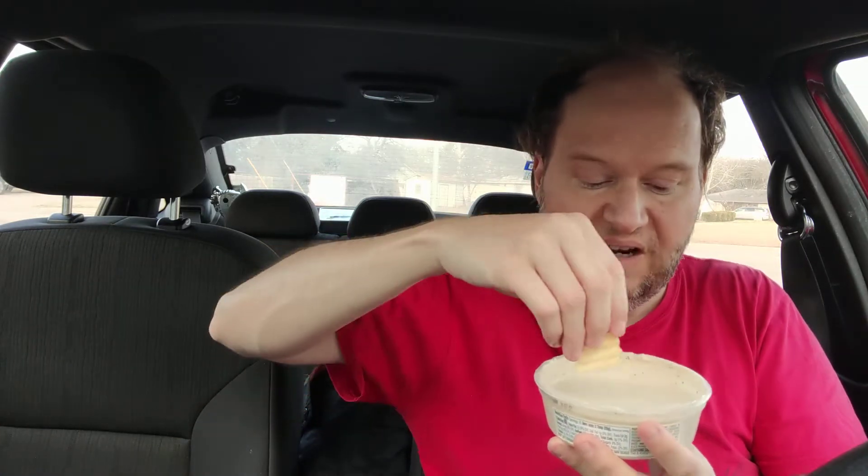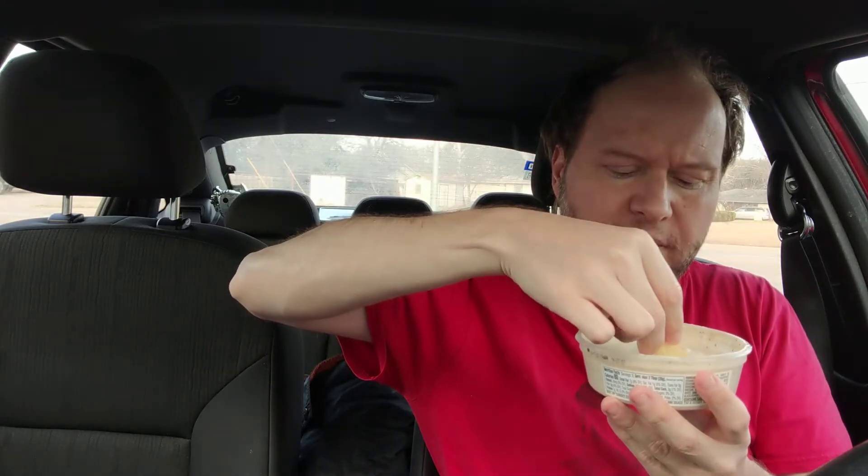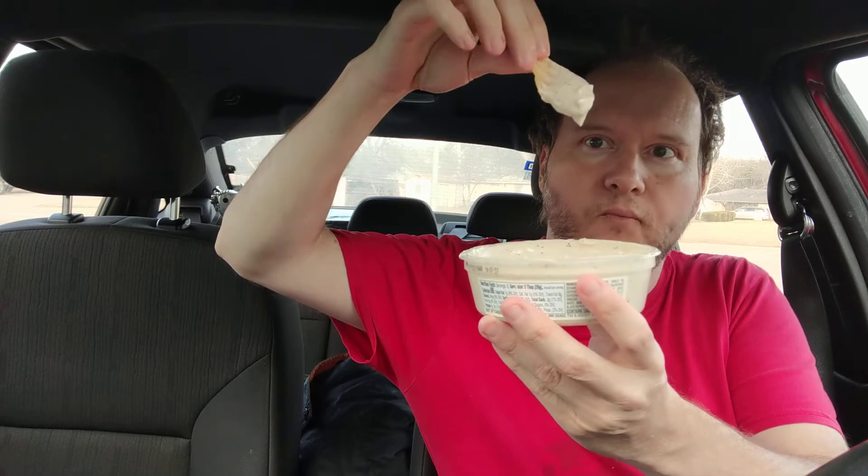It kind of smells like Play-Doh. I think I'm supposed to put this on bread, but I don't have any bread. Mmm. I'm going to get a lot. Mmm. Wow.